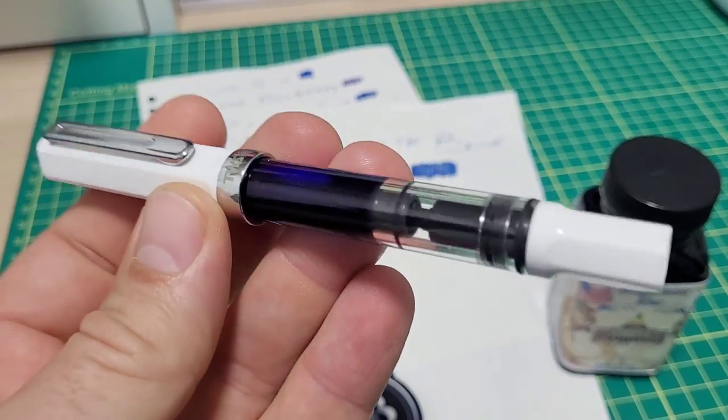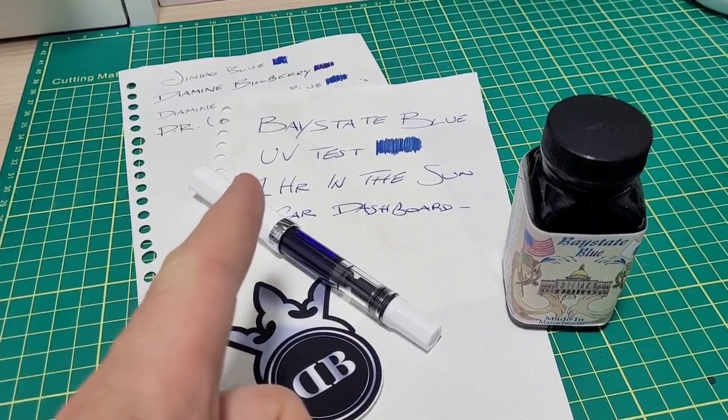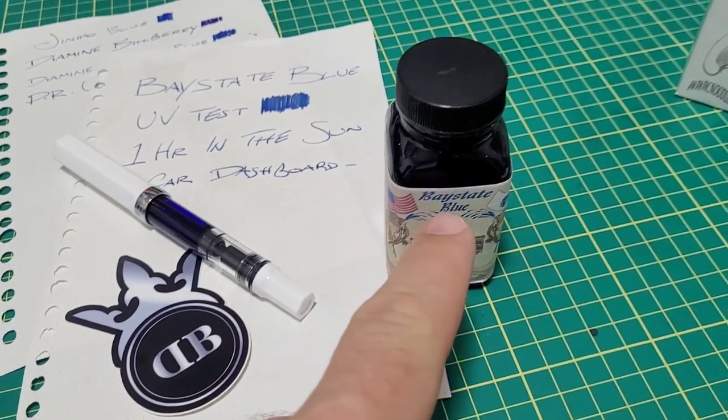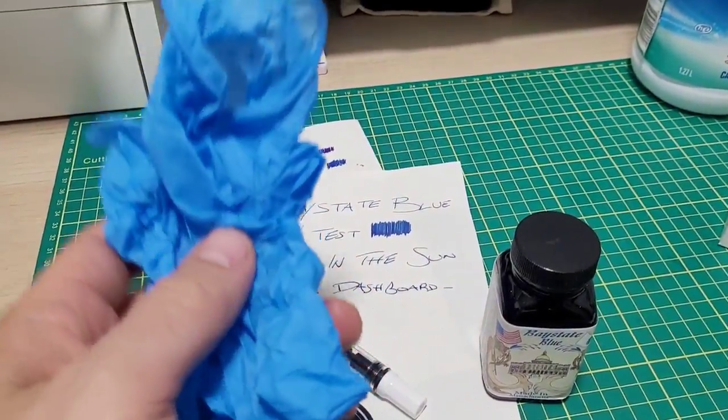Can I get this pen clean? It's a demonstrator. Will it come squeaky clean? There will be a winner — will it be doodle bud or will it be Baystate blue? Let's get it on. We will play safe and use protection.